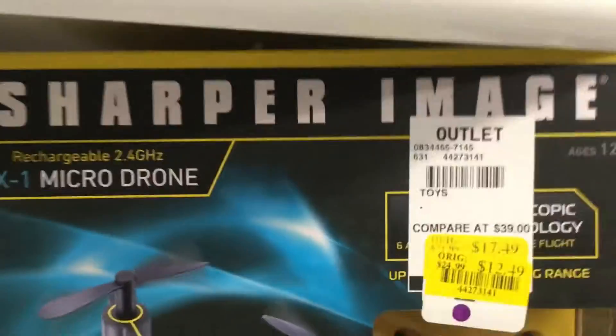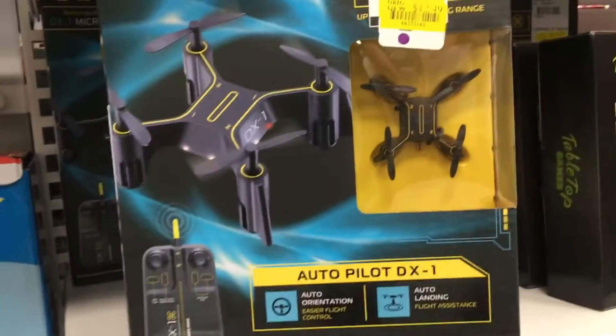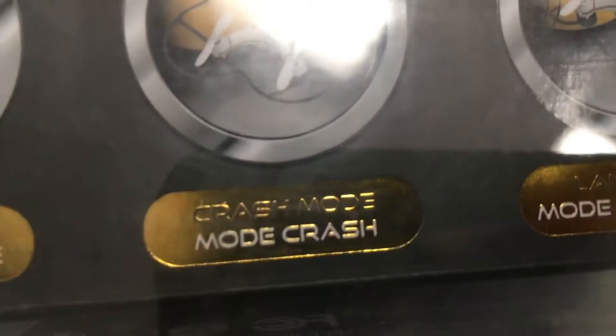Now this — they've got the Sharper Image DX1 micro drone. $12.49, guys, minus 15%. Isn't that crazy? And then Becca's got this one we will probably be doing the review on today — it's the Quadron micro snap. It's a small drone but it's a four-in-one. It's got stunt mode, crash mode, and land mode. It's got wheels, all kinds of stuff.